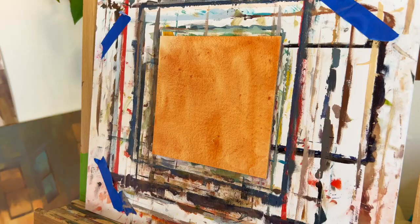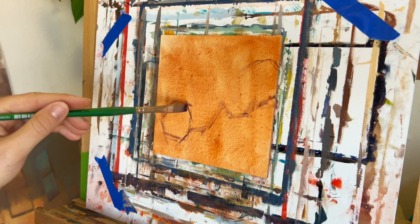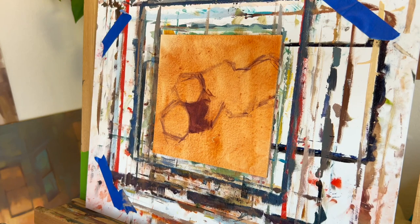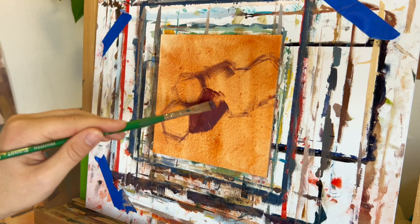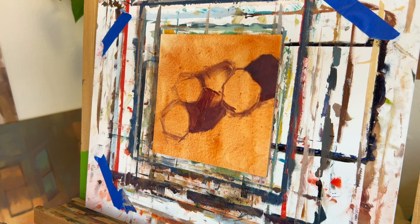Usually my still lifes tend to be kind of quiet and peaceful, focusing on small moments of light, but this one today we're going to be painting some really bright tomatoes and it's going to be all about color. I'm painting on a panel primed with gesso and a neutral brown color. I like to do my paintings on a neutral color rather than bright white, especially when painting something very saturated. The color I use to tone the panel is burnt sienna — it's a really orangish brown with a lot of warmth.